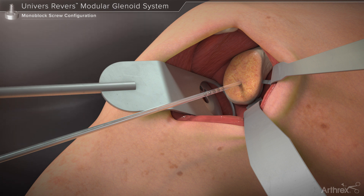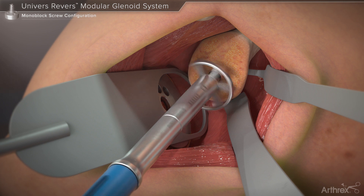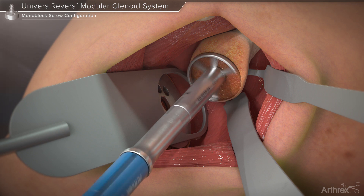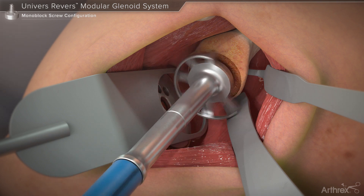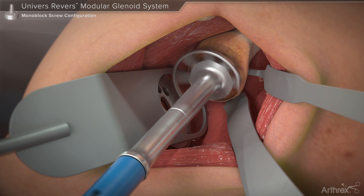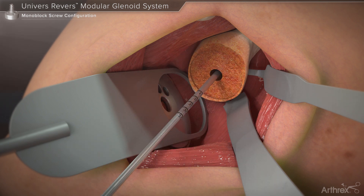The primary reamer corresponding to the base plate diameter is introduced over the guide pin. Reaming should be continued until conformity between the reamer face and glenoid surface is achieved. Next, the peripheral reamer is used, which corresponds to the size of the desired glenosphere. This reamer has a positive stop and will clear tissue to allow for glenosphere seating.